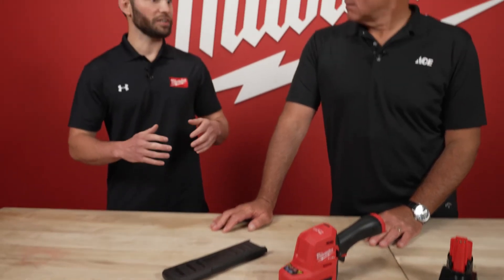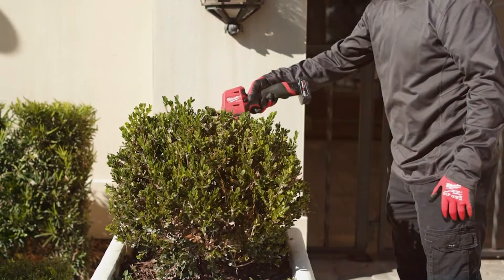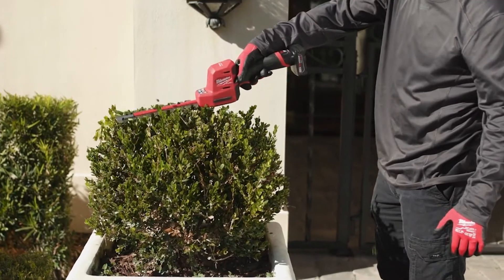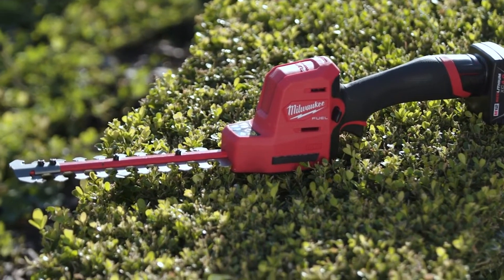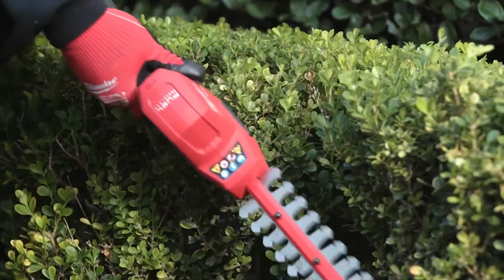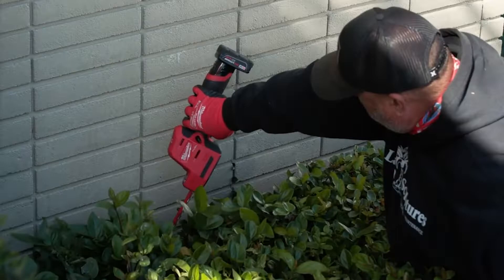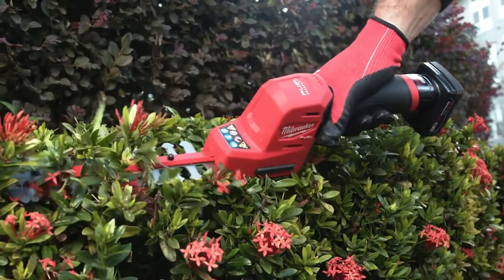It's small size, but it delivers quite a bit of power. This unit delivers the power to cut up to half-inch branches, so it can really take on those more demanding applications and minimize any stalls or jams. Within the subcompact hedge trimmer market, this is the fastest cutting solution — it's going to outperform those 12-volt and 18-volt solutions in terms of speed of cut, driving improved productivity for the end user.